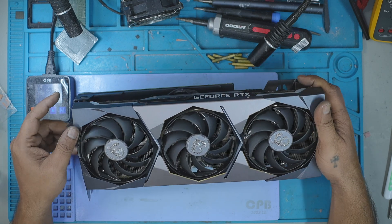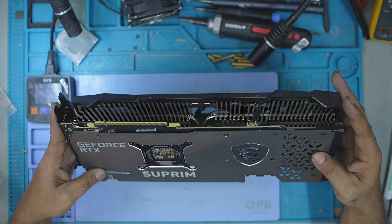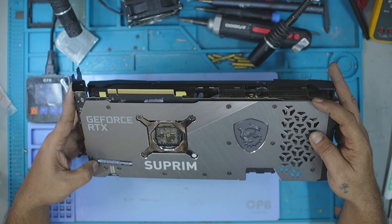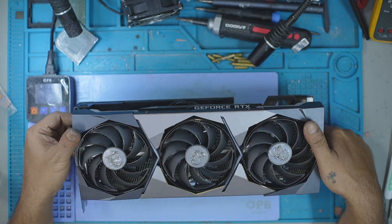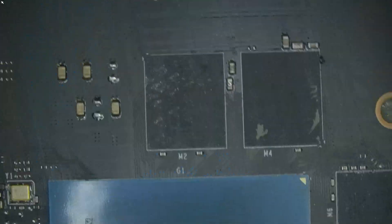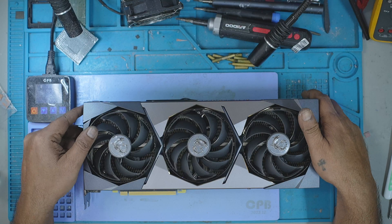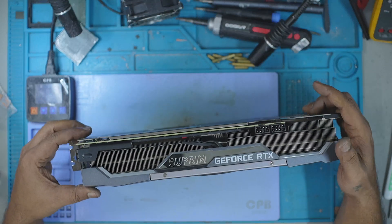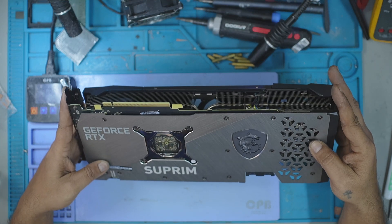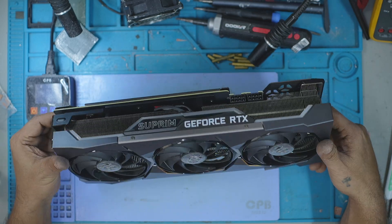Have you ever looked at a GPU and thought, this one's going to be a breeze? That's exactly what I thought when I unboxed this MSI Supremax RTX 3070. It was immaculate — not a scratch, not a speck of dust. It looked like the kind of GPU that just needed a pat on the back to start working again. But what I didn't know was that this repair would test every bit of skill and patience I had. Hi, my name is Fraser and welcome to GPU Solutions. In today's repair story, I take you deep into what I thought was an easy fix, but instead became one of the most technically demanding jobs I've tackled in months.